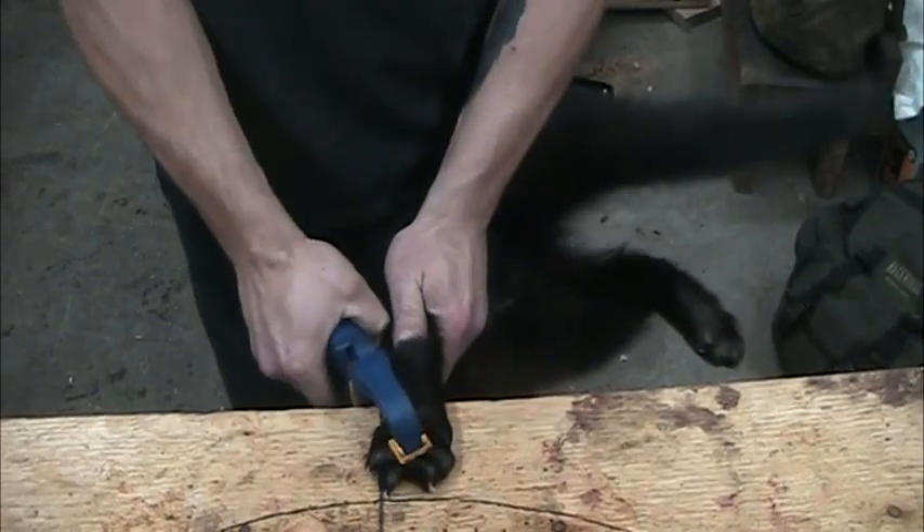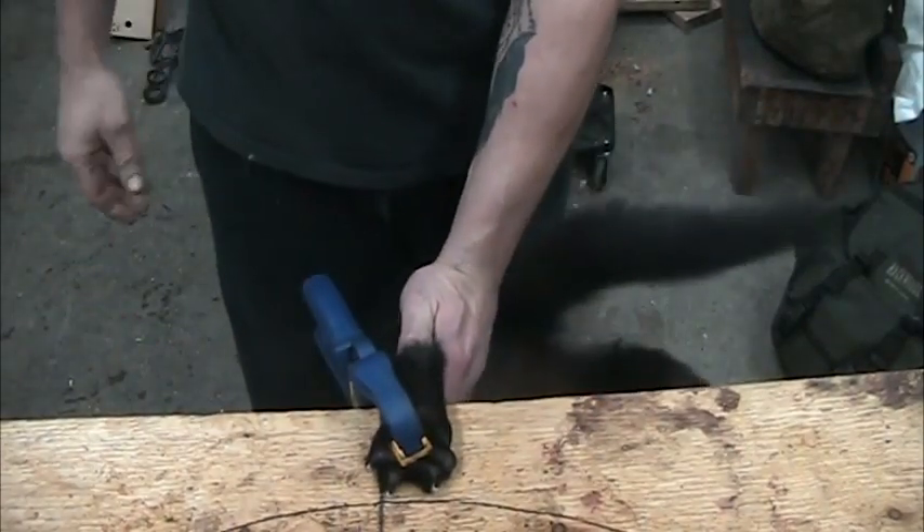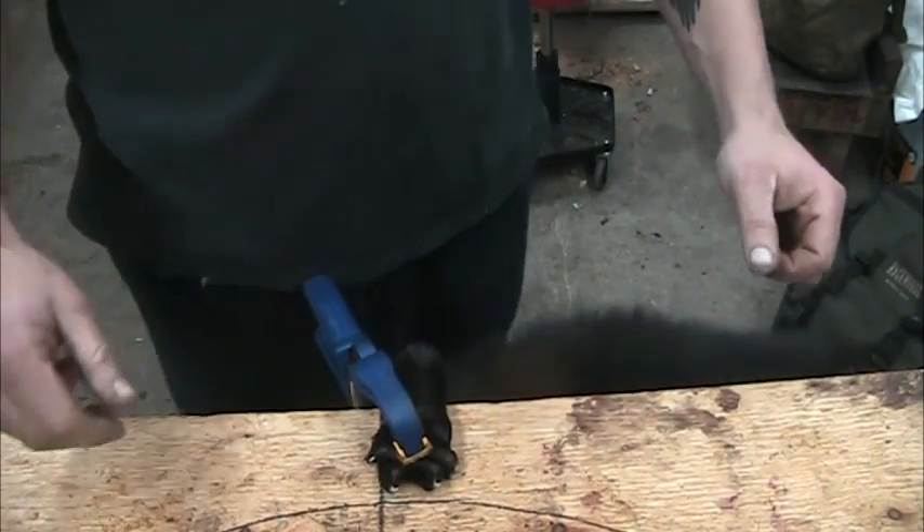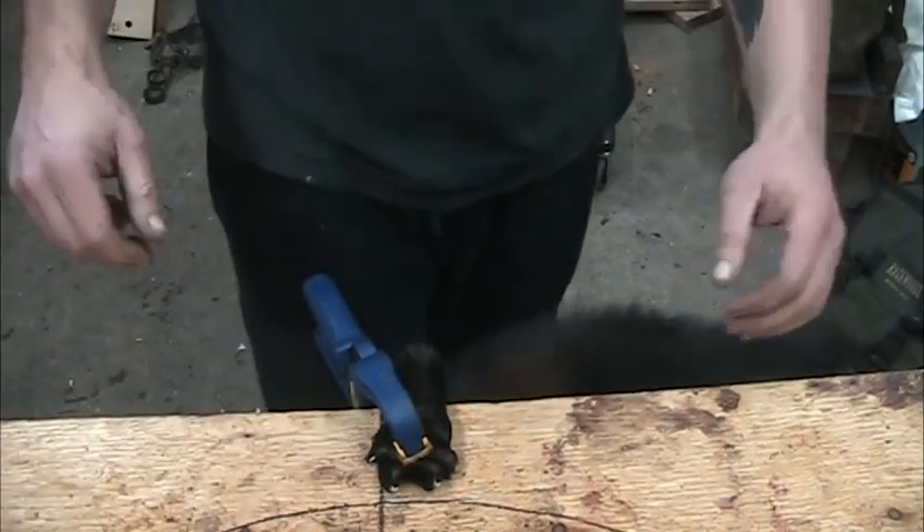Hopefully the camera picks all this up because I can't really see it. The clamp is one foot — this is just set up as saw horses with a beaver board on it.